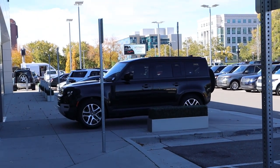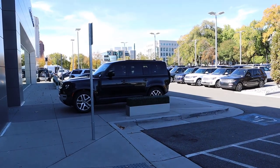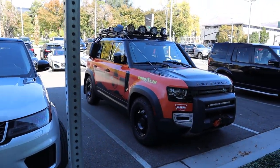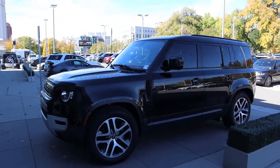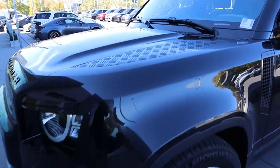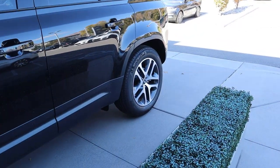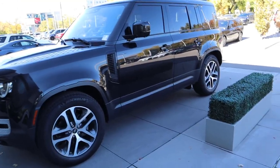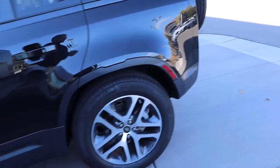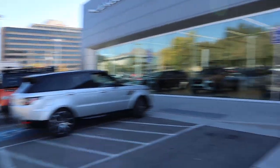I want to show you guys another Defender — a stock one — just to give you an idea of how crazy this Trek Edition actually is. When you first look at the Trek Edition you're like 'oh, cool, kind of decked out Defender.' Then you see the stock one and you realize it stands out so much — it really pops. This is pretty much what that Defender looked like before the Trek package was put on it. So that stock Defender represents you, and the Trek Edition is the guy she tells you not to worry about.